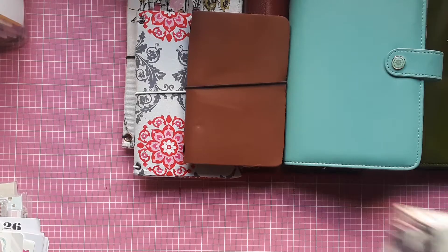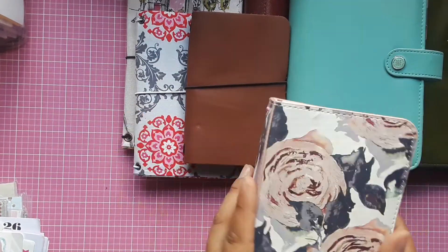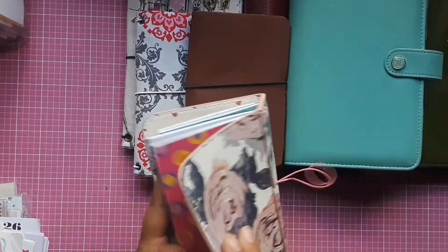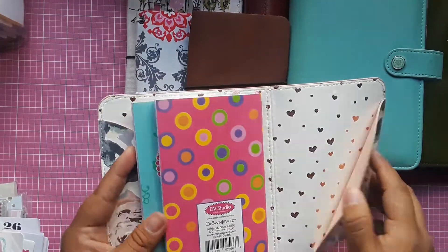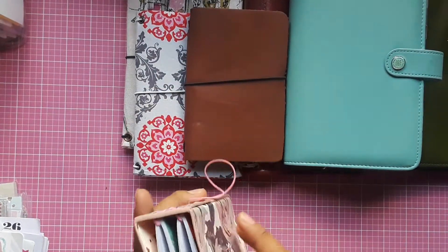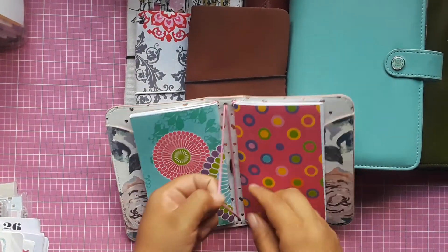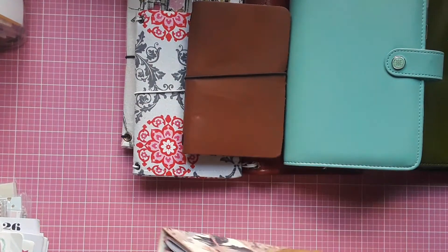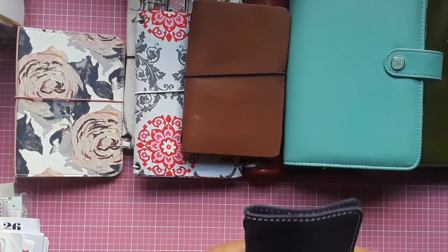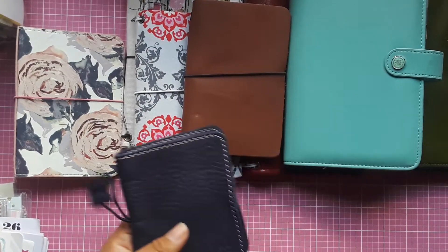Then I have the Planner Society pocket size traveler's notebook. It has a pocket in the front and a pocket in the back, and it comes with two notebook inserts with room for two more.